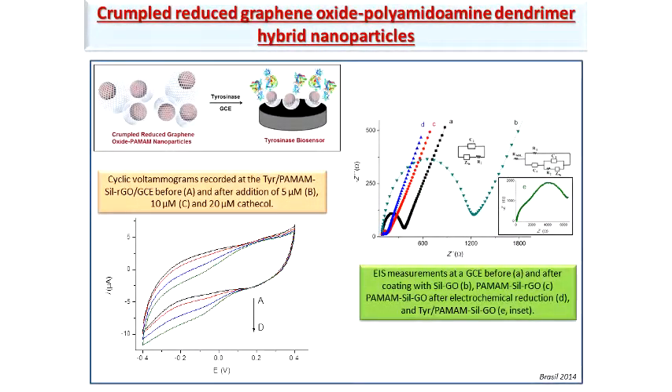This hybrid nanomaterial was used as a coating material for a glassy carbon electrode, and the modified glassy carbon electrode was employed as support for the covalent immobilization of a model enzyme, tyrosinase. You can see here cyclic voltammograms obtained with this tyrosinase biosensor upon different additions of catechol at increasing concentration. There is an increase in the cathodic current corresponding to the electrochemical reduction of 1,2-benzoquinone molecules generated in the enzyme-catalyzed reaction at relatively low potential values, which is one of the goals we wanted to achieve.